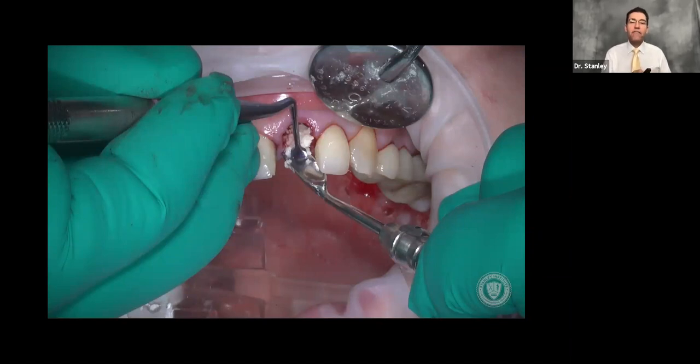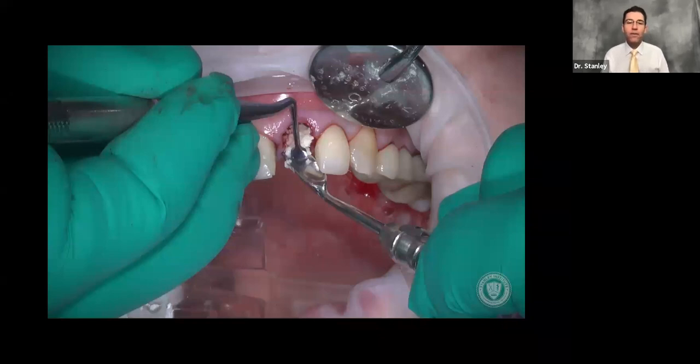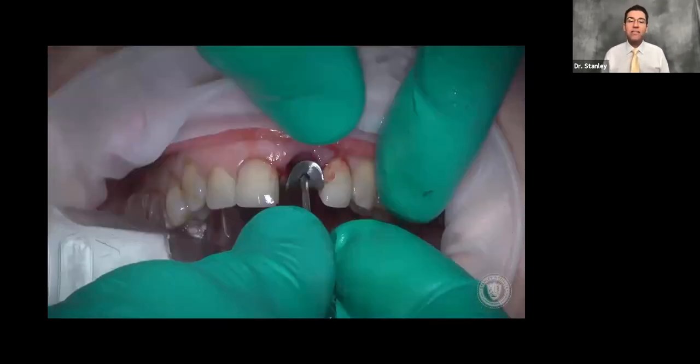I tap it down really lightly, wiggling the bone particles to get them to fit in place, but not compressing them too firmly. I want space for blood to flow around them to create a nice blood clot — I don't want it too tight, just full. At that point, we can retrieve the healing cap; it's already done its job of preventing bone particles from going into the implant hole.